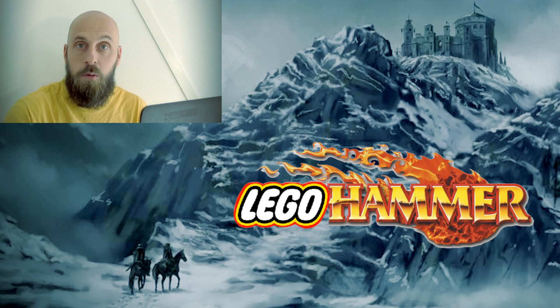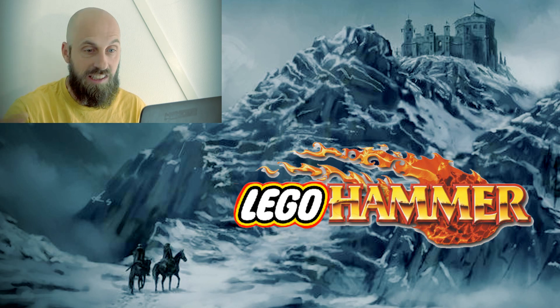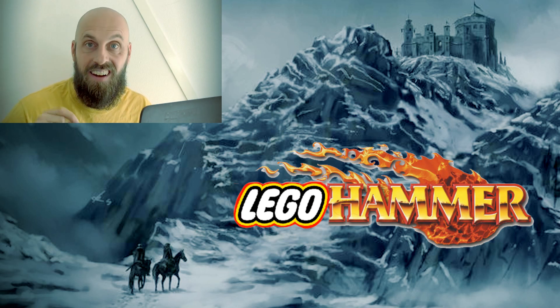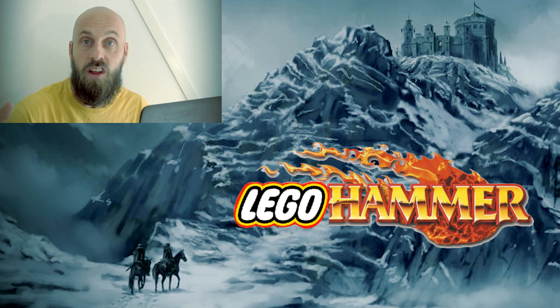Hats off to you, Brickhammer — what an amazing job you have done! You've completely surpassed my expectations here. This is amazing! The possibilities for Lego Hammer have just been completely blown open. I am super excited to see the rest of your work, which we will take in another video. Thank you for sharing your work, Brickhammer. I would advise all of you to go check him out and see what he does — this is incredible stuff. But we'll leave it there for today and continue in another video at a later time. Thank you for joining us here today at Grey Army Gaming, for the future of fantasy.